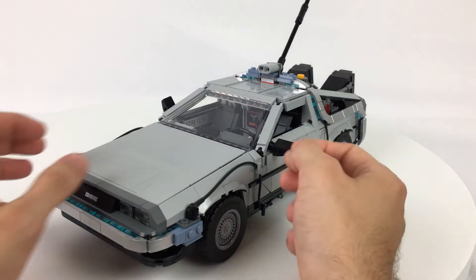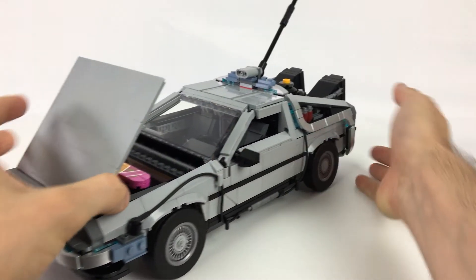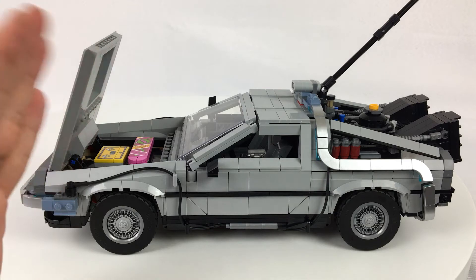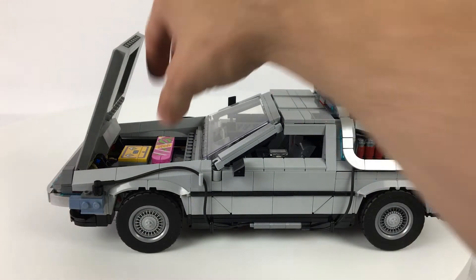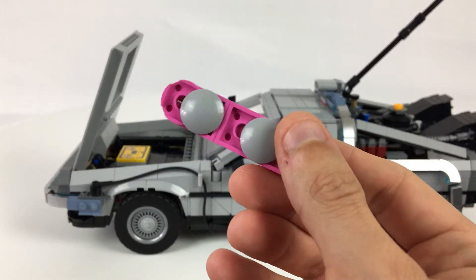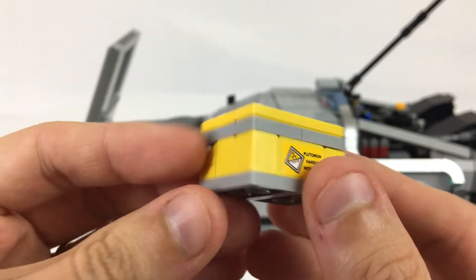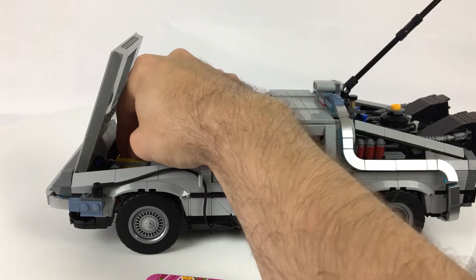The final feature is the opening hood, which has a very smooth actuation with a double-pointed articulation arm — a very nice dual motion when you lift it up. On the inside there's space for Marty's hoverboard, which is a stickered piece, and the plutonium crate, which has a lot of nice stickers on it. You can actually read the stickers and it looks super authentic — it opens up, it's got the plutonium in it, and there's space to place it in the trunk. It works great.